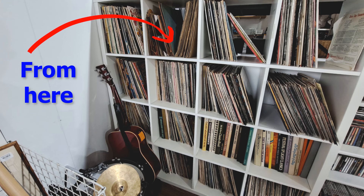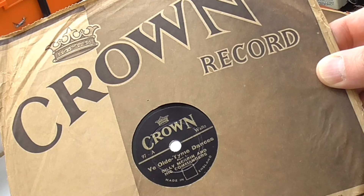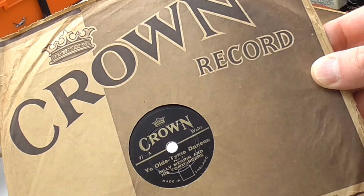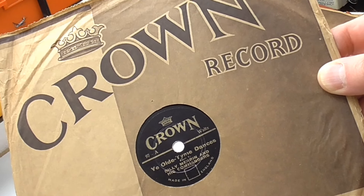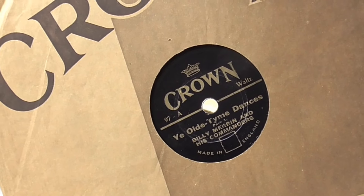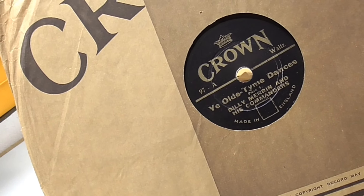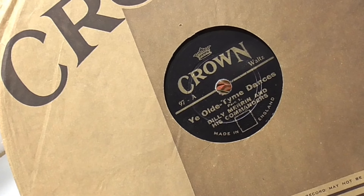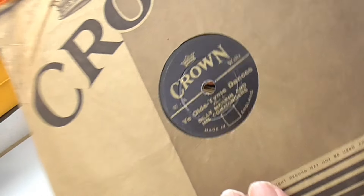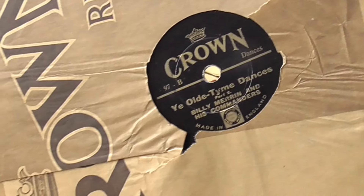In a charity shop, let's look at a record or two. This is a Crown - I think these are nine-inch, and these were cheaper records. This is 'Ye Olde Time Dances' - or 'Older Time Dances' as I should really be saying. This is Billy Merrin and his Commanders, made in England. It's a waltz. It's Crown 97, and if we flip it over, on the other side we have Part Two of the same thing.